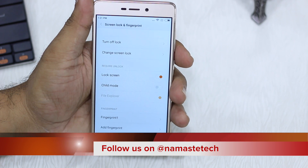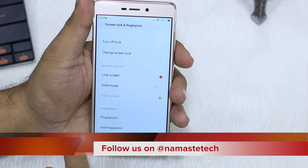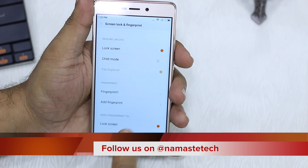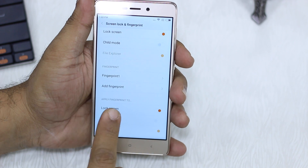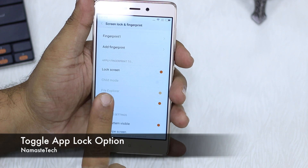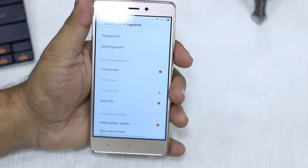You can see: Turn Off Lock, Change Screen Lock, Lock Screen Enabled for Fingerprint, Child Mode — there's a child mode that comes along with it that you can use. You've got File Explorer Lock, then you have Fingerprints — I've got one fingerprint already configured. You can add more fingerprints, and then you have an option called Apply Fingerprint to: Lock Screen, App Lock, File Explorer, and Child Mode.